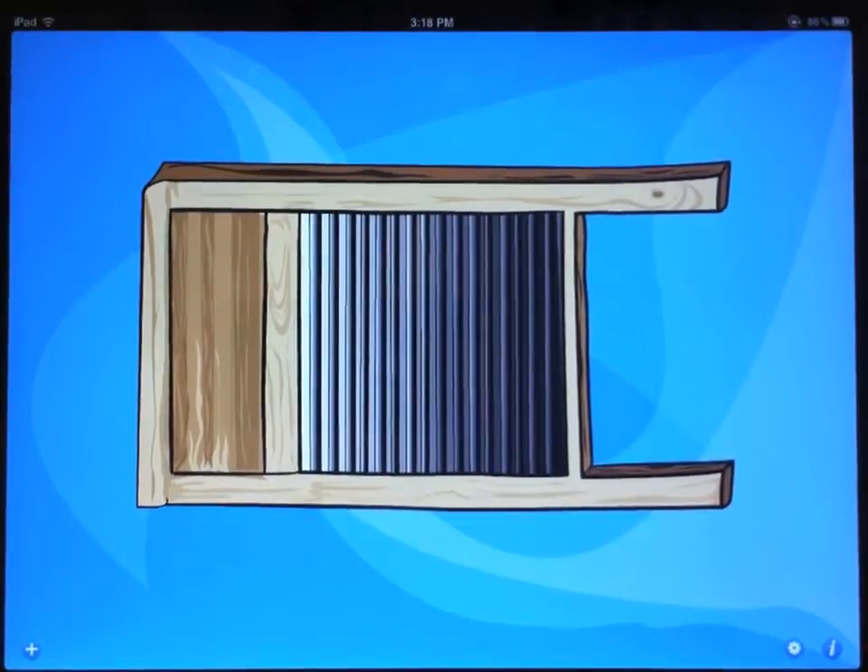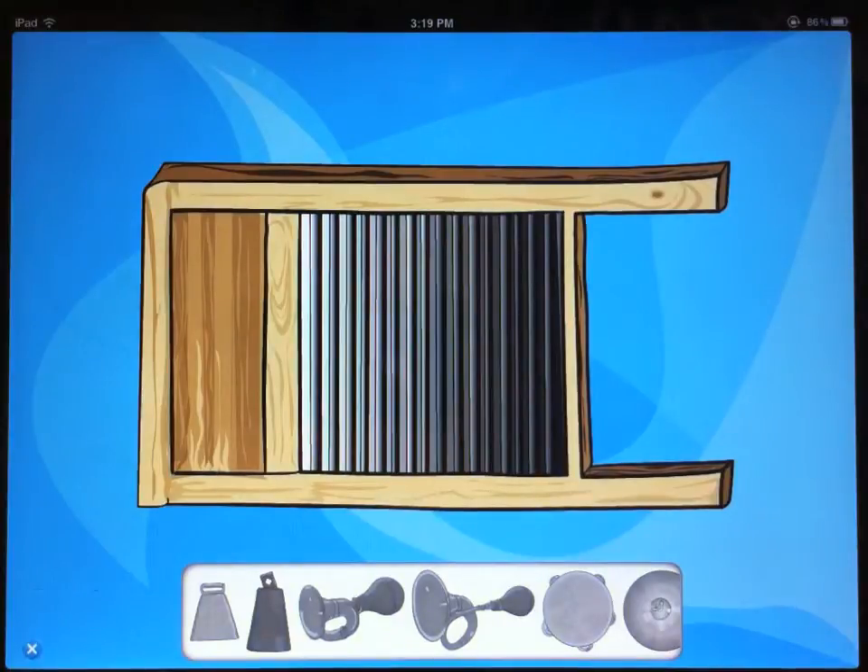That's the basics, and it only goes so far. What you really want to do is dress up your washboard with some additional instruments. You can see all the available instruments by pressing the plus button in the lower left corner, and this brings up a little window with some different instruments.